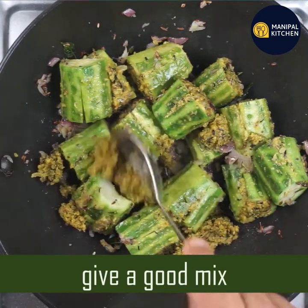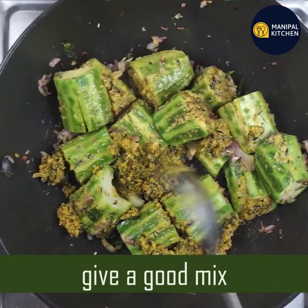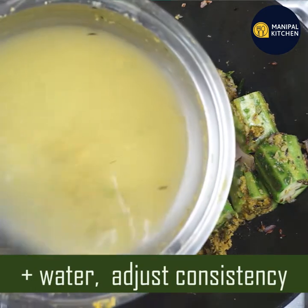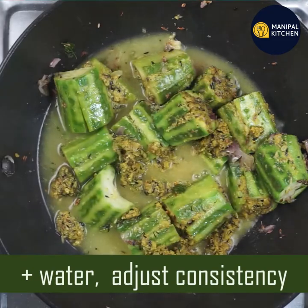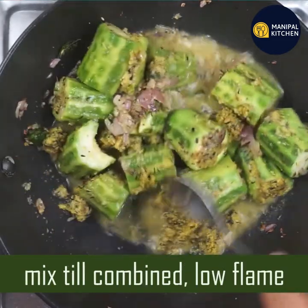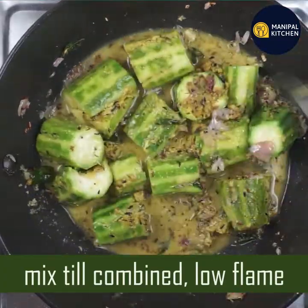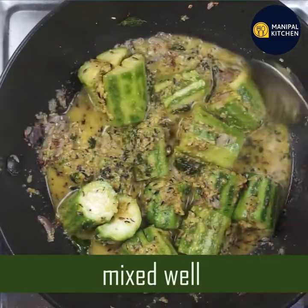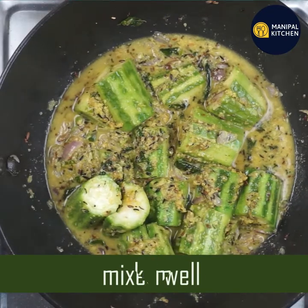This is how to mix the seasoning. You can adjust the consistency in the bowl. You can mix it in the same way, on low flame, for about 5 minutes.